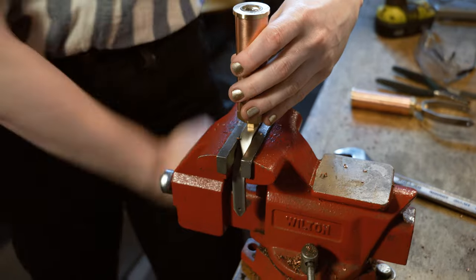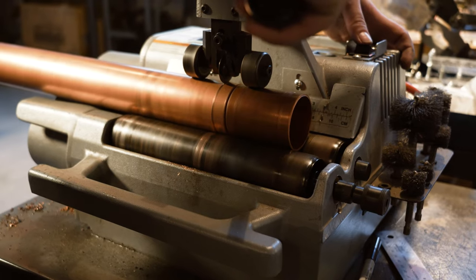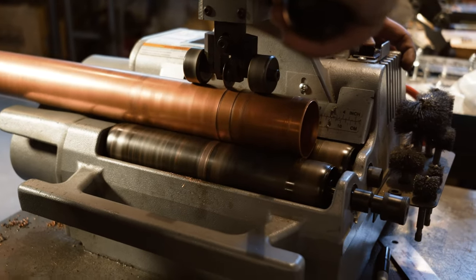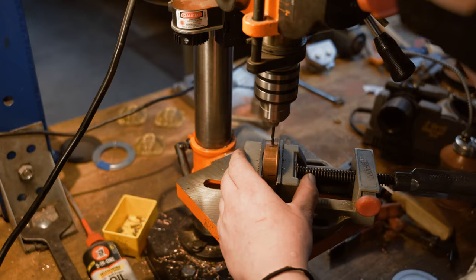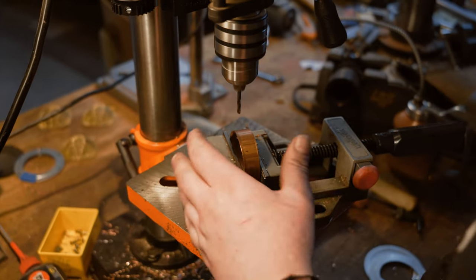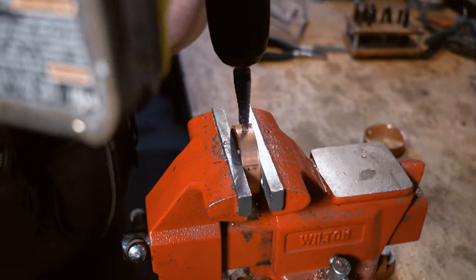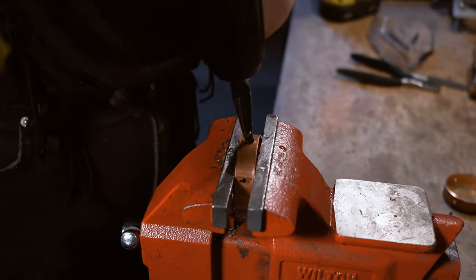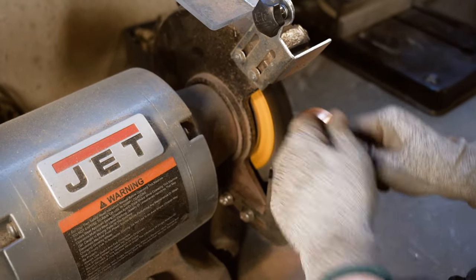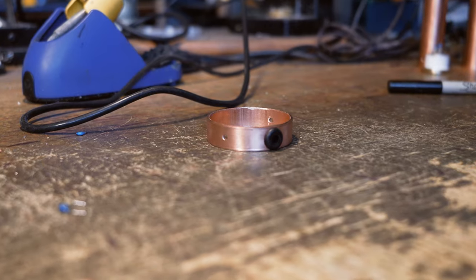Now that the body is nearly complete, we turn to the production of the microphone head. The casing surrounding the capsule, or head ring, is formed by cutting large copper tubing into half-inch sections. Holes are drilled into these pieces so they can later be secured to the brackets. One of these holes is resized using a step drill. As before, these rings are deburred and polished. A rubber gasket is placed into the larger hole to allow for the cable to run easily from the body into the head assembly.